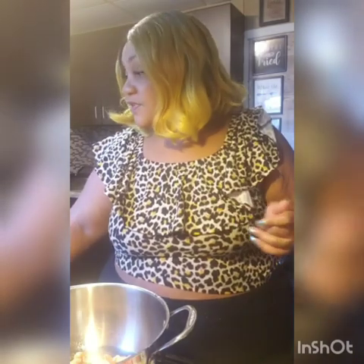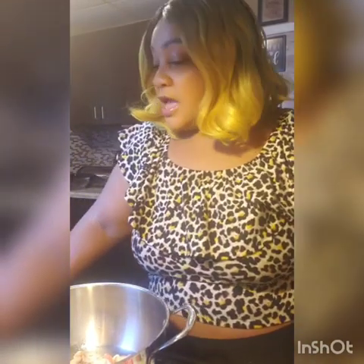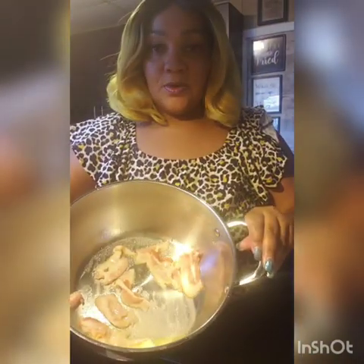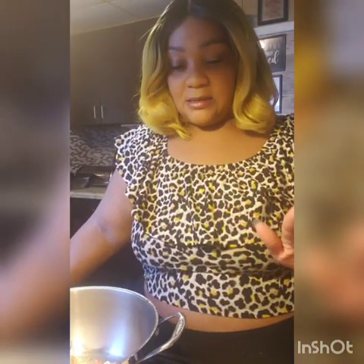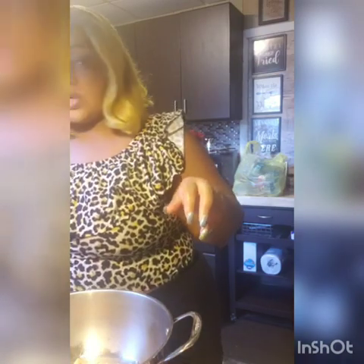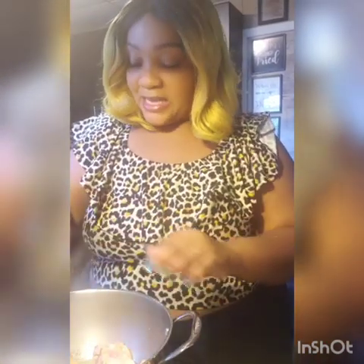I apologize for the crazy angles and for Mickey Mouse in the background — I wasn't planning to have company today. Right now the yams, the mac and cheese, and the chicken cutlets are in the oven. Now we're doing the string beans. I have two strips of bacon going in the pan — you don't want bacon to take over the dish. I put a little olive oil and a little butter on the bottom of the pan.